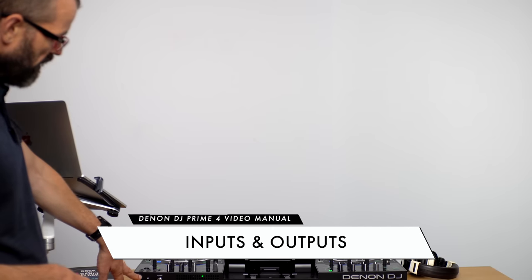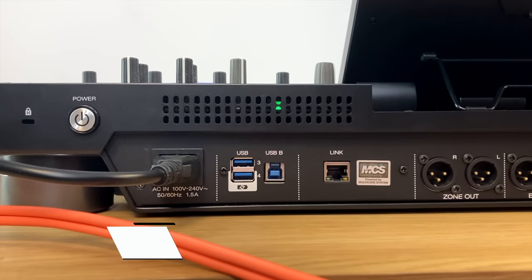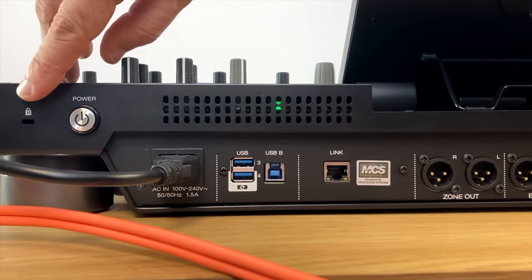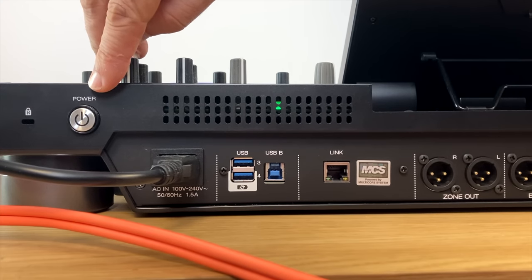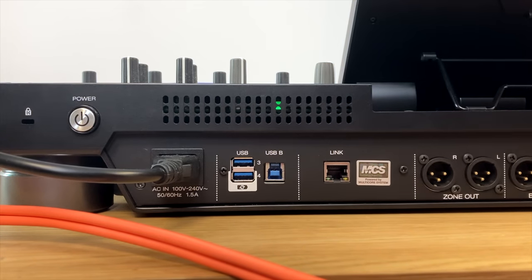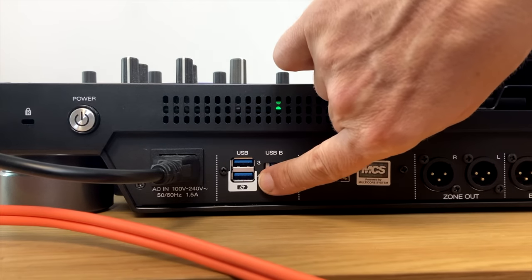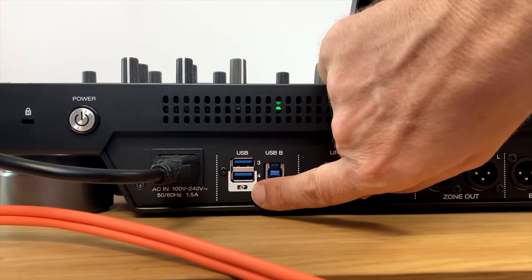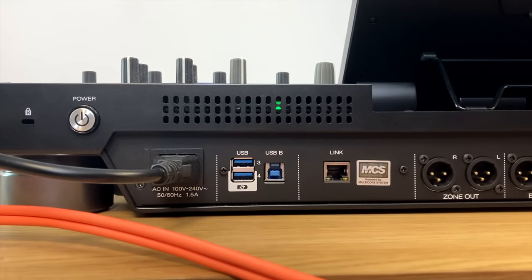Let's talk through the back panel from the left. First, there's a Kensington lock so you can lock the unit down. The power button, when you turn it on or off, will power the unit up or down correctly — but even if you pull the power cable out, the unit will still power down properly because it's got a system built in that will turn off your drives and USBs correctly. The two USBs work the same as the two on the top of the unit — you can plug media in there. One of them also charges your phone, so just plug in to the one marked as the charging USB.